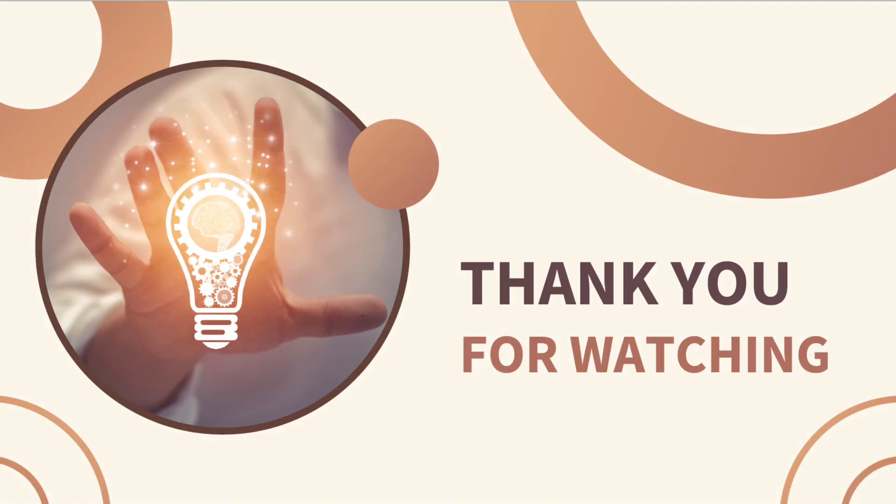I hope you find this video helpful. Please leave comments below and check out some other interesting conditions on my channel.